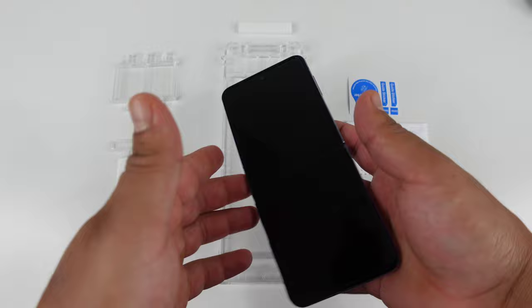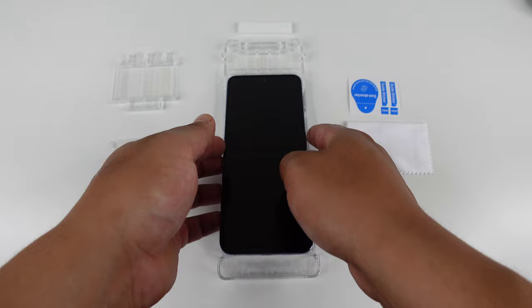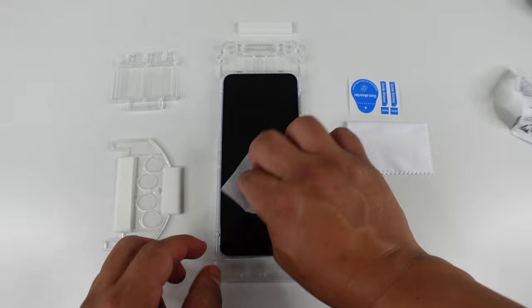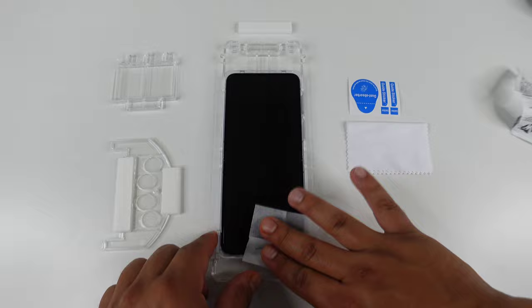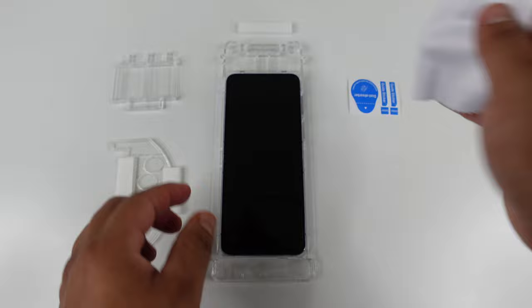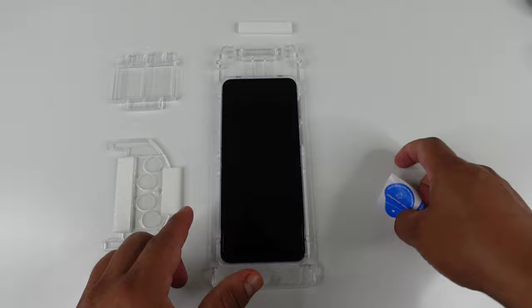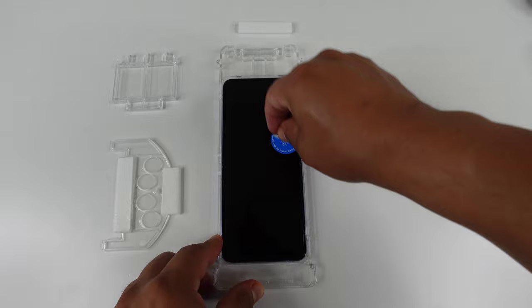Once that screen protector is off, we can go ahead and set the device in the jig. Make sure it is facing the correct position — the camera hole goes up top where the camera modules will sit. Now we're going to take the little wet towelette they gave us and clean that inside display, just in case you got any fingerprints on it. Then we'll take the dry towel to dry it up.